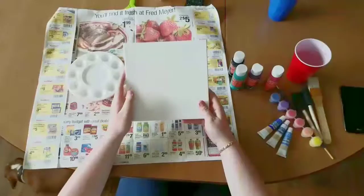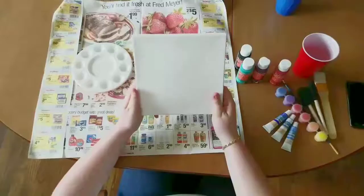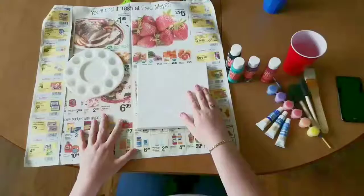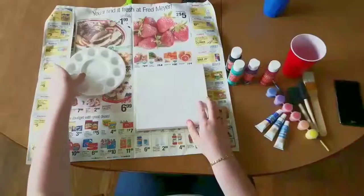Some of the materials we're going to need are a canvas or watercolor paper, whichever you prefer. I'm using an 8x8 canvas — you can use bigger or smaller depending on what you prefer. Some newspaper, any old newspaper or whatever you want to set it on so you don't get paint all over the place. A palette to put your paints into.